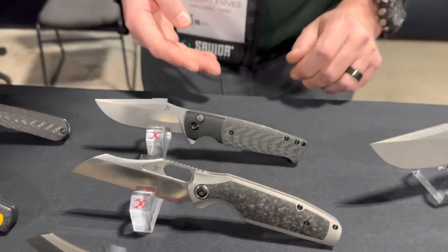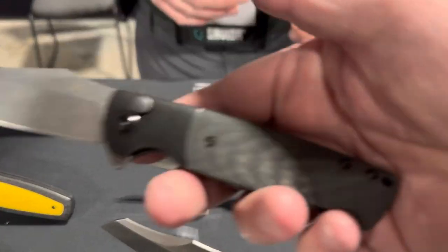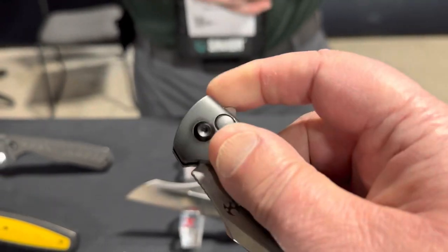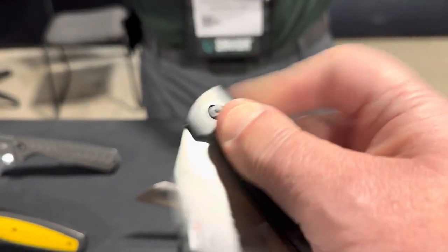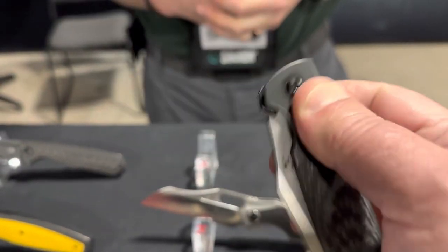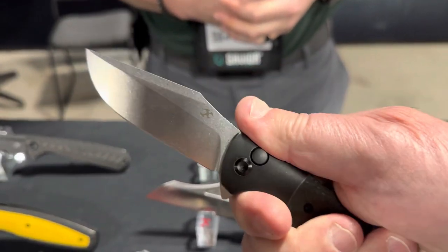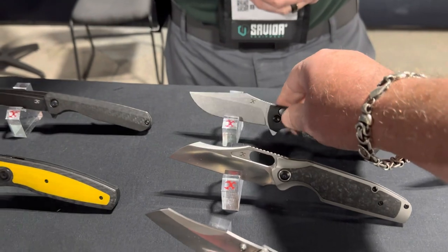There are other options — it's nice to have the carbon fiber. Like most of the Concept lineup, they'll offer them with various handle materials and various finish treatments. It feels light but it's full size — a full-size knife.